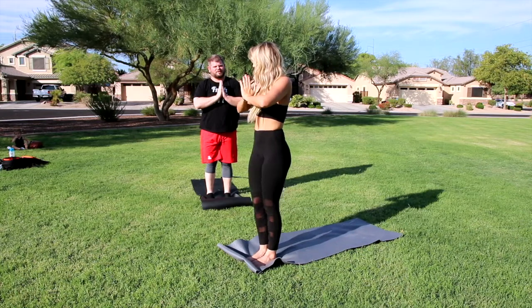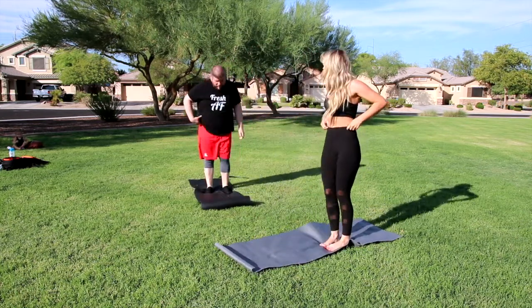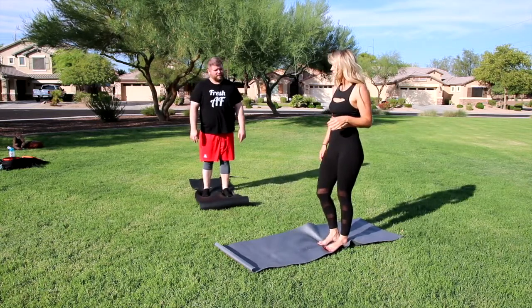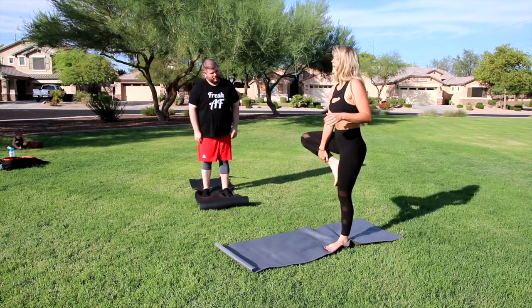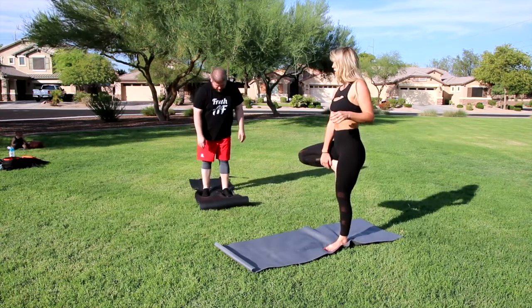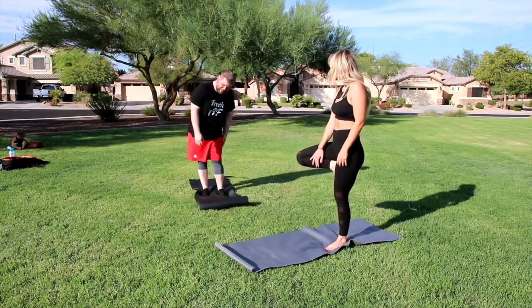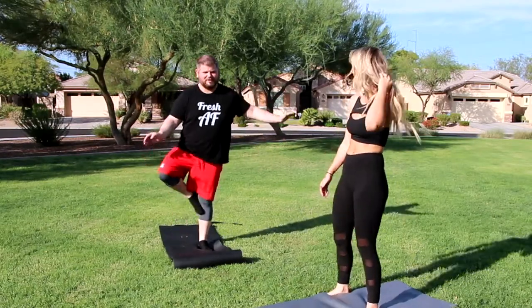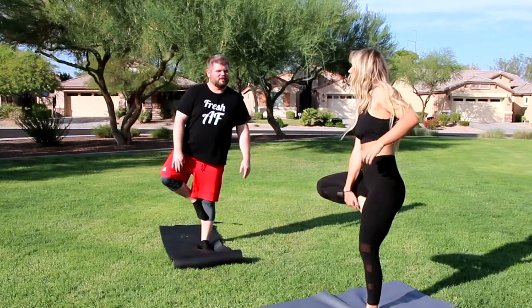Alright, now we're going to do tree pose. Go to the middle of your mat. You can either leave your foot to the side or you can bring it up like this. You want me to balance? Have you seen the weight distribution on my body? Just try it. Alright, I got it. It helps — the higher you get, the better.